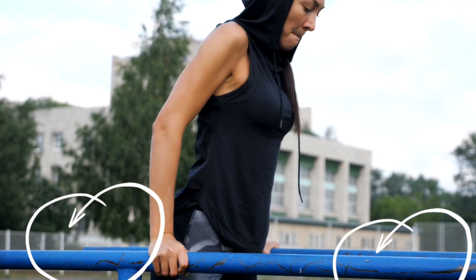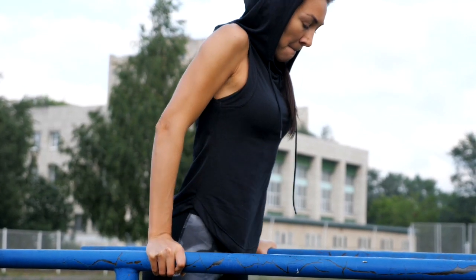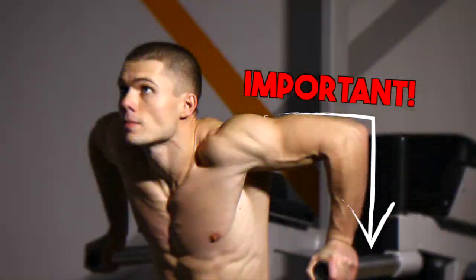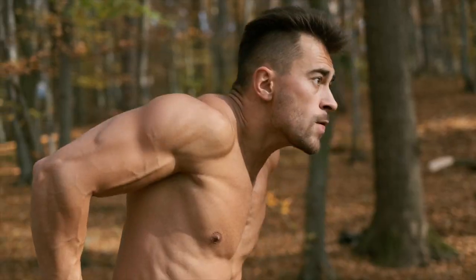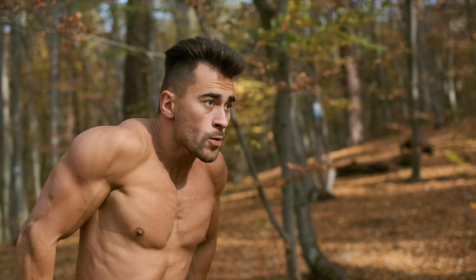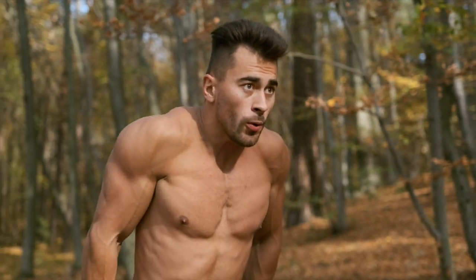However, even with regular dips on parallel bars, there are common mistakes to address. One mistake is doing partial reps — ensure you go all the way down until your upper arm is almost parallel with the ground. If you can't do this, work on improving your tricep strength with other exercises or use an assisted pull-up machine or resistance bands.